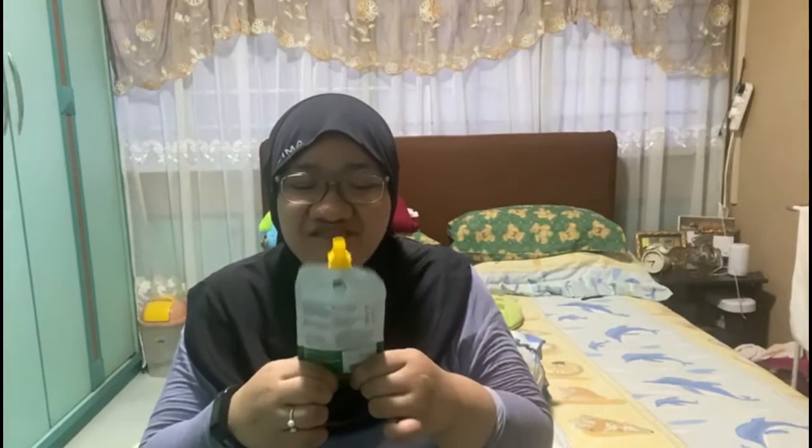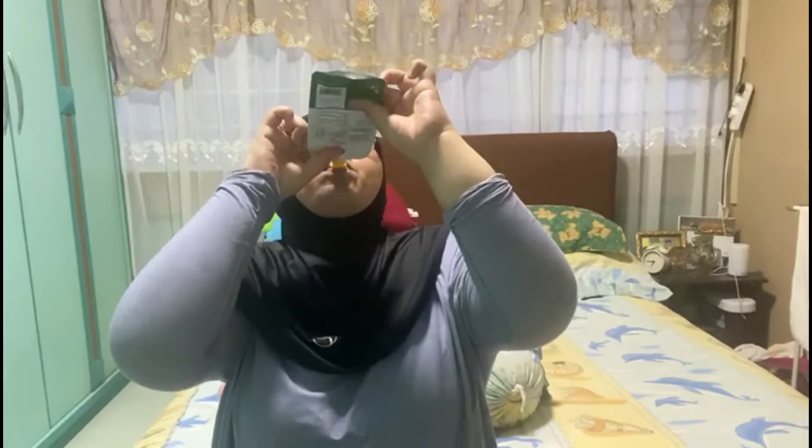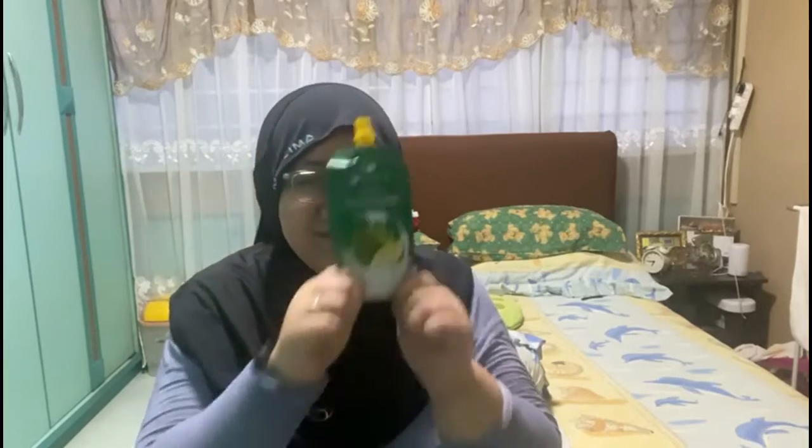If only they had bigger packaging — see, I finished it in not even how many seconds! Overall I rate it 8 out of 10, not bad. Okay, that's all for today's episode. Don't forget to like and subscribe to my channel. I won't be doing many videos this year in the upcoming months. New video every Saturday at 10 a.m. Bye bye!